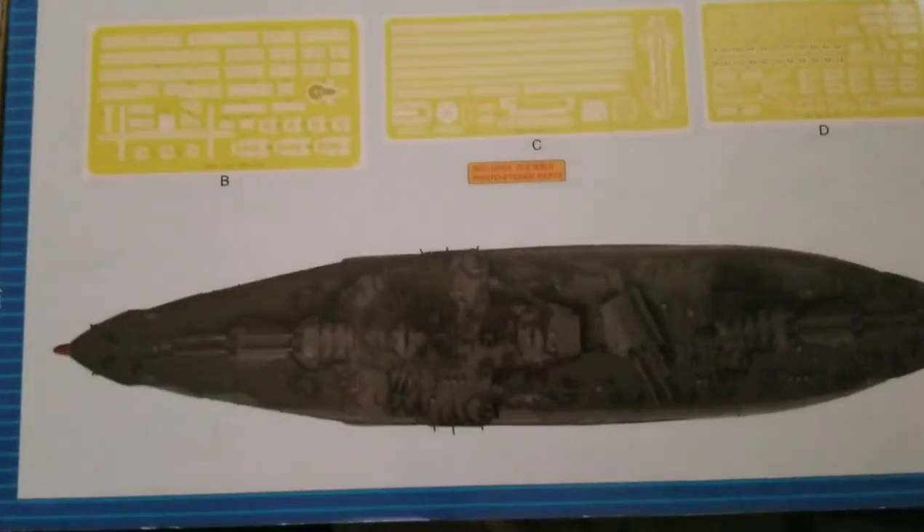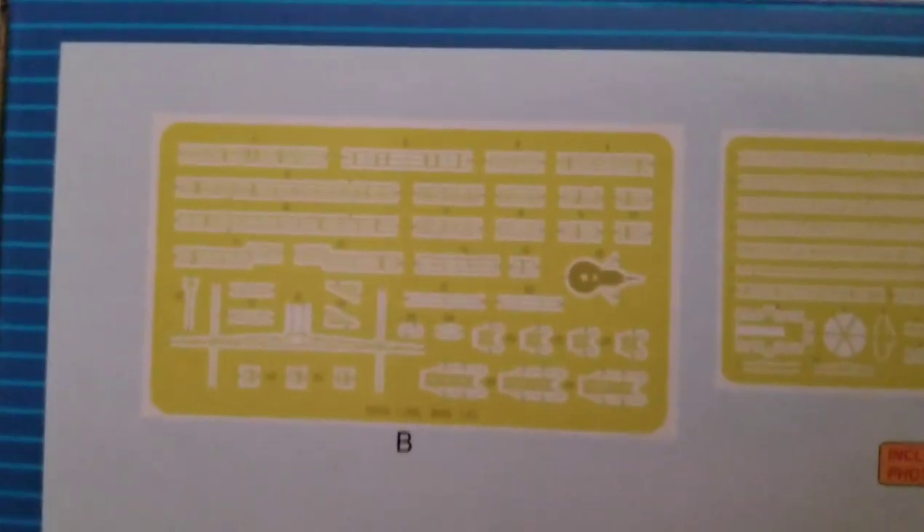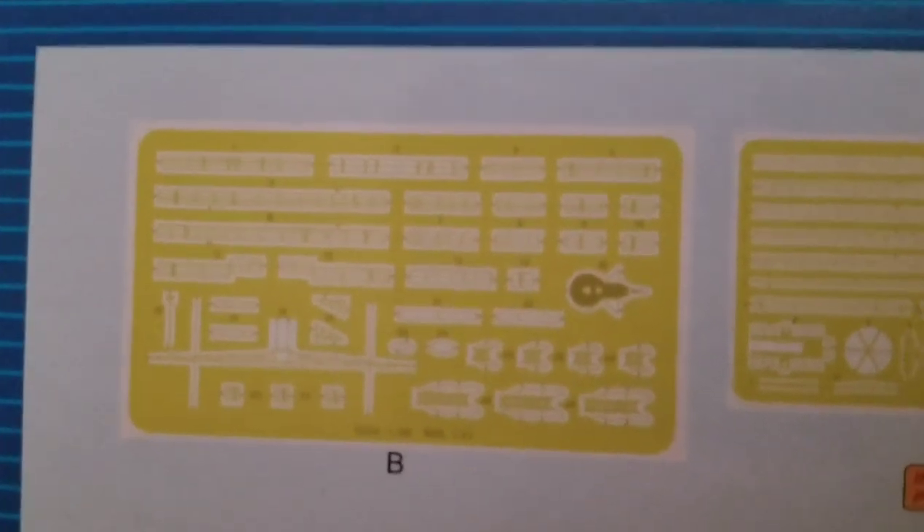Here's just kind of showing the above view and the photo etch. It's a lot of photo etch, but it's all worth it in the end because it will turn out to some fantastic quality.